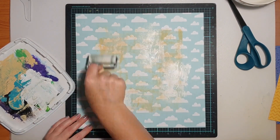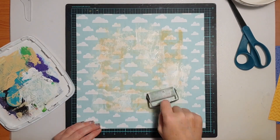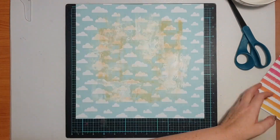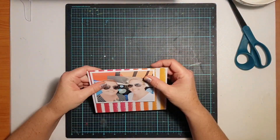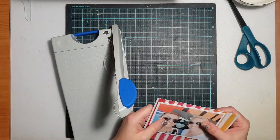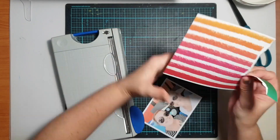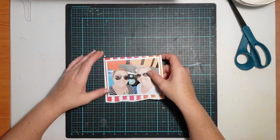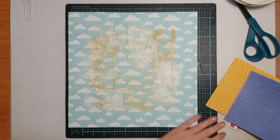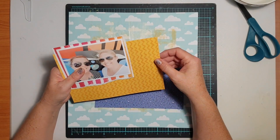Getting back to my page — I'm working with the Sunkist collection and the paper I've chosen for my background is the cloud print on the Just Chillin paper. On the reverse is a wood grain, and if you've been following my channel you'll know how much I love wood grain papers. But I've actually surprised myself because I've used the cloud side multiple times and I just love it — I'm using the cloud print.